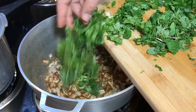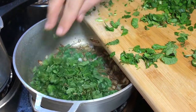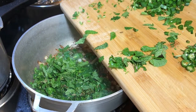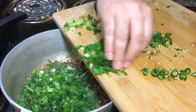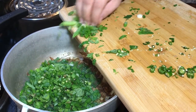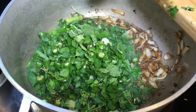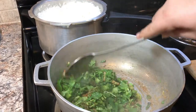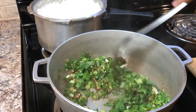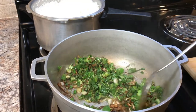Now we're gonna add the cilantro, the mint leaves, the green onion, and the green chili. Give it a quick stir so all the seasonings get mixed up with our green ingredients.